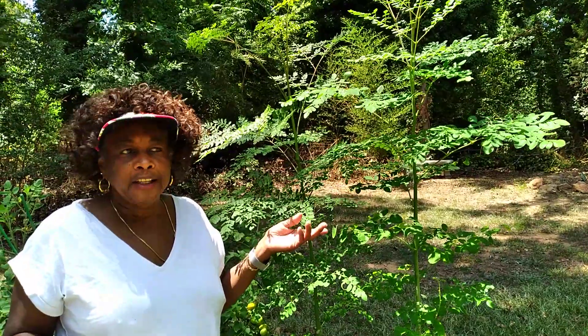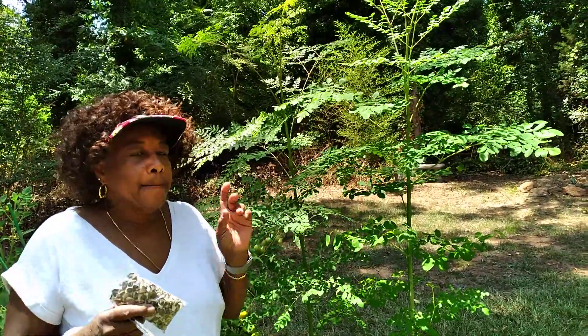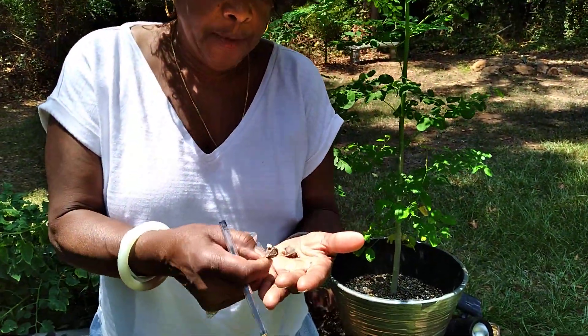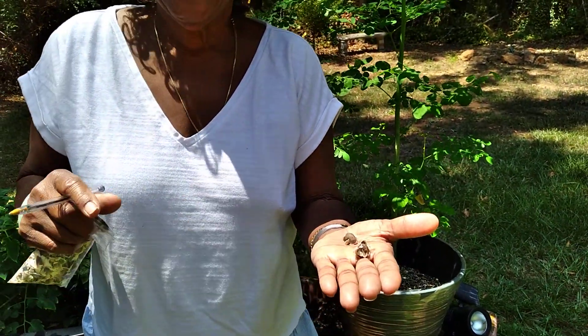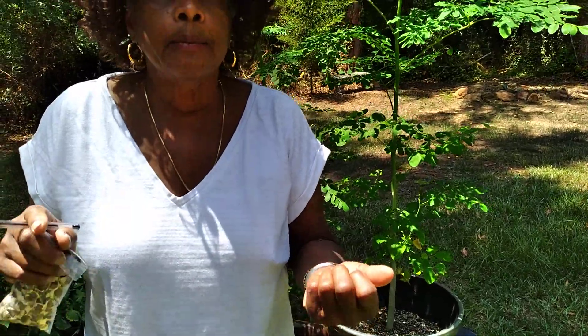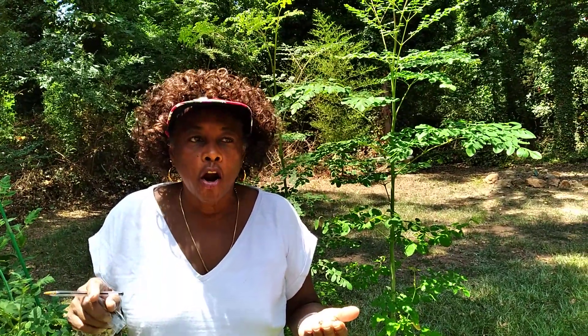I found that the seeds from last year were just as good as the ones I got this year. In the spring, I put the seeds — this is what the seed looks like, it looks like it has paper on it. Some people take the paper off, some people don't. What I did was I took the seeds, paper and all, and put them in a damp paper towel. Then I put the damp paper towel in a Ziploc bag and put it under my sink in a warm, dark place. Every few days I would take it out and check if it had germinated, and as soon as I saw the little root come out of the seed, that's when I would put it in the dirt.